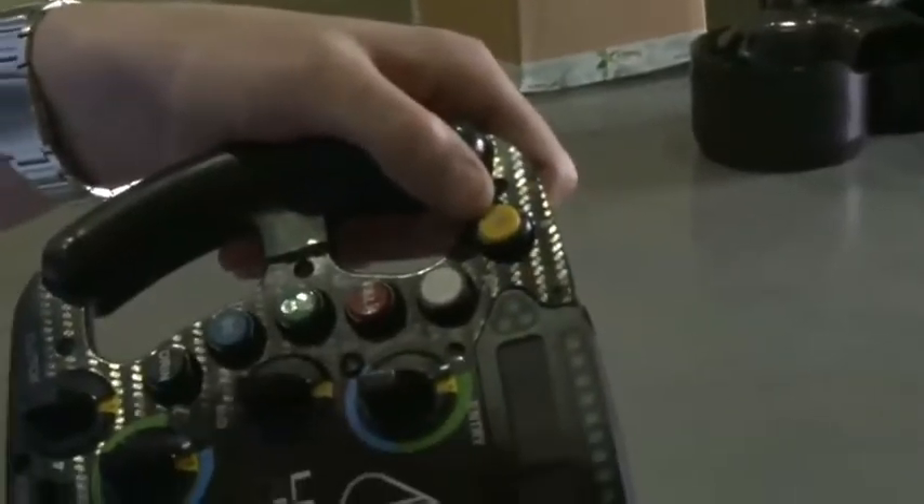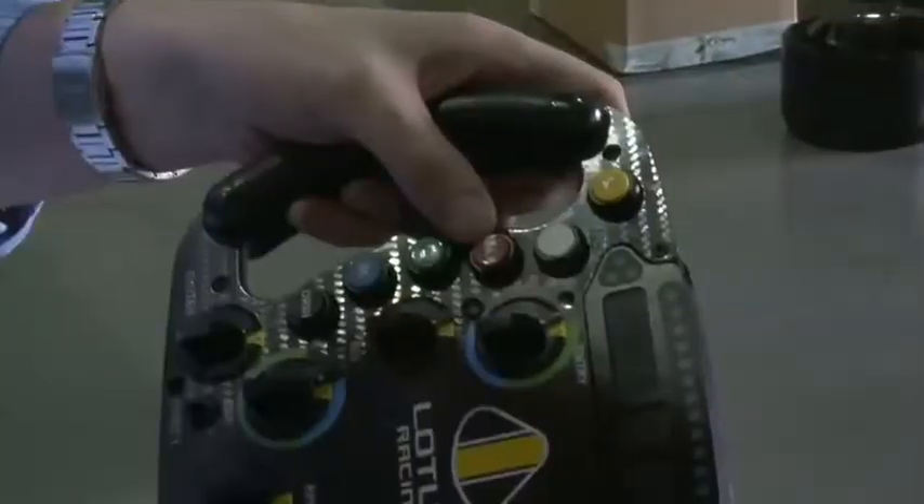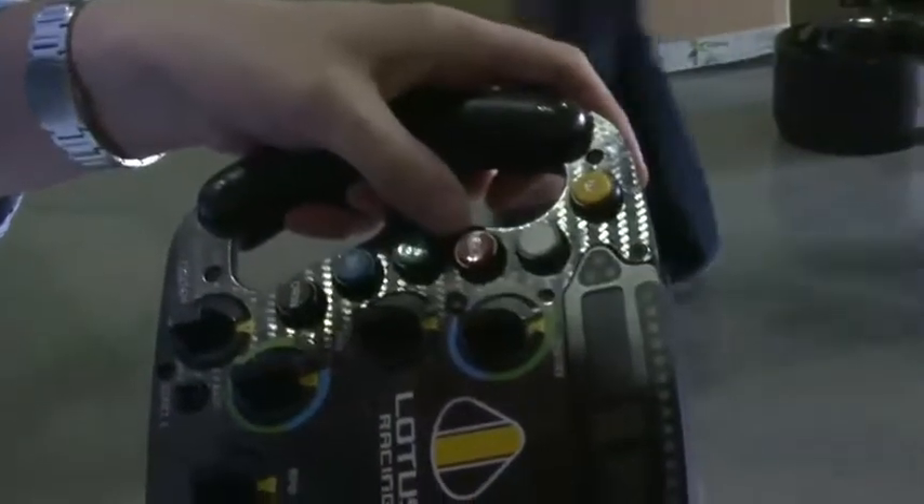We've got the neutral button — from first gear to neutral, he just simply presses that as he comes into the box. Pit confirm: when the driver's out on the circuit, we get confirmation that he's going to come in so we're all ready. The radio button, which is labelled torque, has an LED so that he knows if he's left that open as he's driving around on track and we can't just hear him driving around.